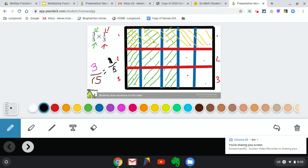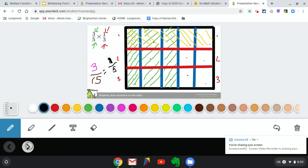So again, we created our first fraction vertically or up and down. Then we created our second fraction horizontally or left and right. And then we used both of those pictures together to find our answer. Where both were shaded was the numerator, and the total number of smaller boxes was our denominator. I'm going to quickly show you the notes I have for you — I'm going to post these with your classwork today.